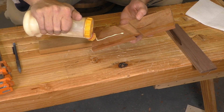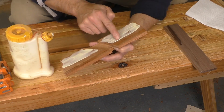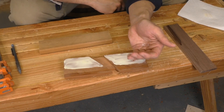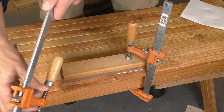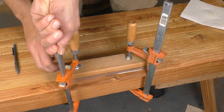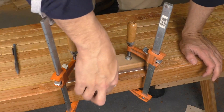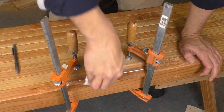Now I'm ready to glue on the second half of the plane, which is just a scrap of walnut. I'll spread my glue thinly on the plane body, which will keep the glue out of the throat. I'll also add a few grains of salt to keep things from sliding around. For clamping, my bench makes an excellent surface because it's solid and flat. I only need a couple of clamps because I'm adding a scrap block to the top to even out that clamping pressure. I'll also clean up most of the glue squeeze-out while it's still wet — that'll save me time later on.